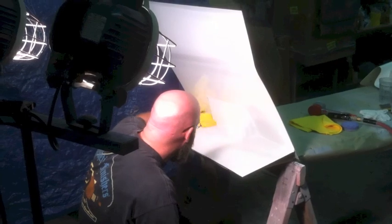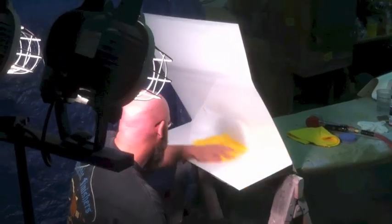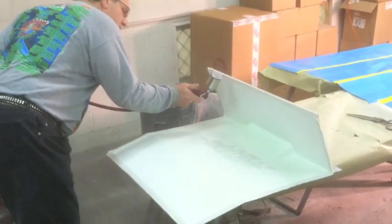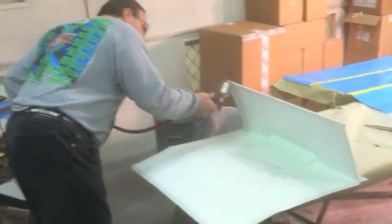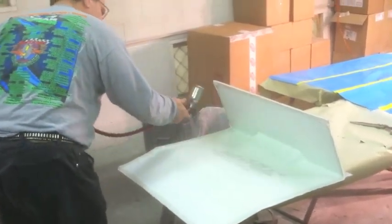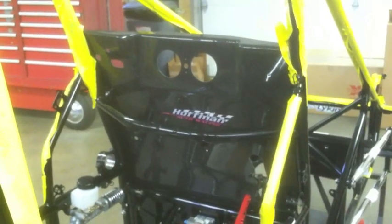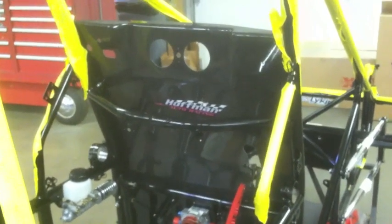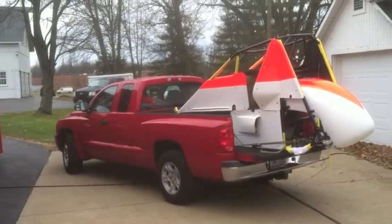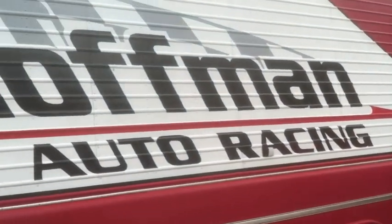Dan is working on the carbon fiber mold for the cockpit. The carbon fiber Dan turned out really well — great work by Rob and Dan.